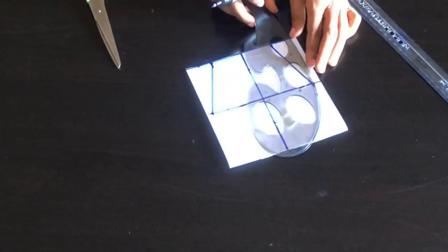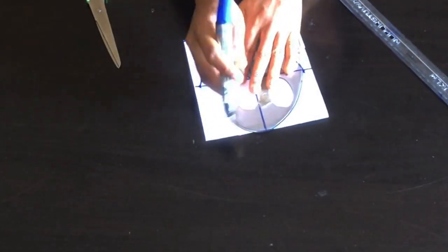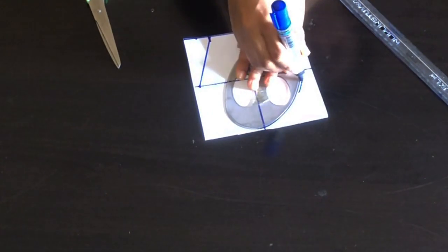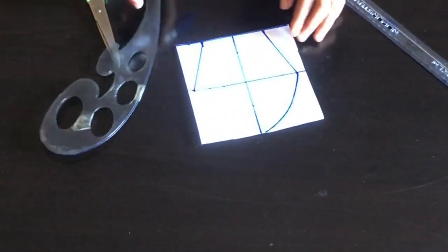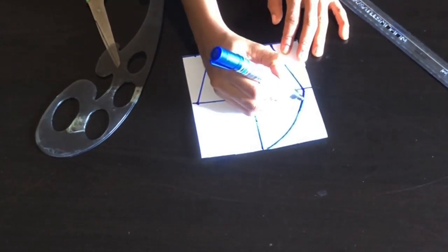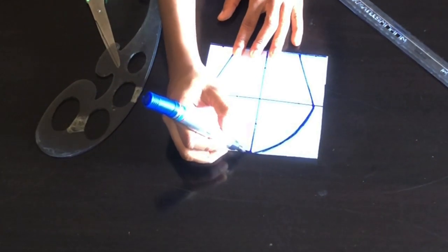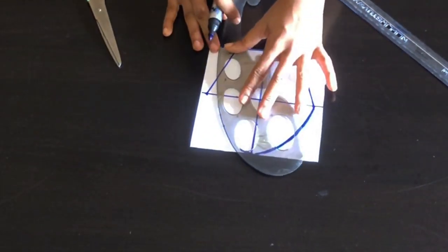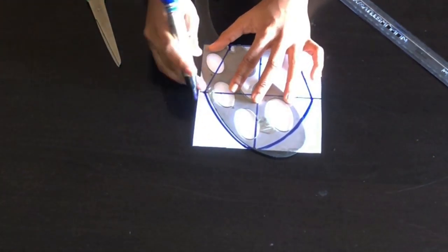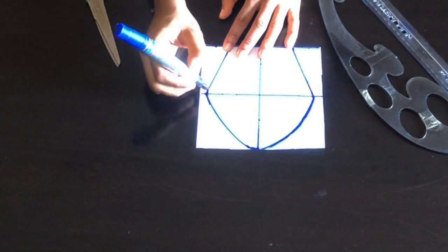Next I'll take my french curve, place it touching that line, and draw the shape I want from the upper part down to the center line. You can try to create any other shape of your choice. After drawing out, I'll blend in with my marker so there are no sharp edges. Going to the other side, I'll place my french curve, connect and draw the shape, then blend that in as well.